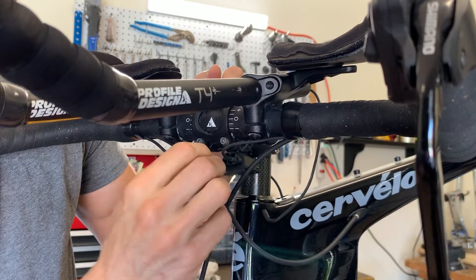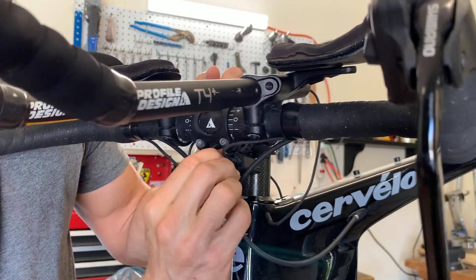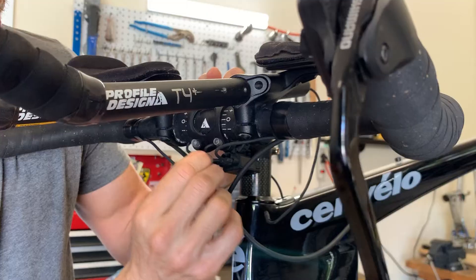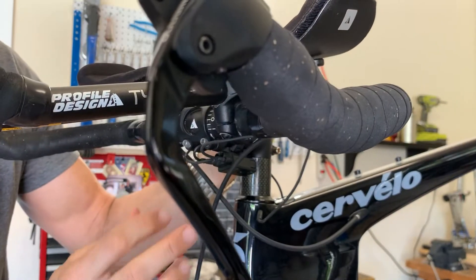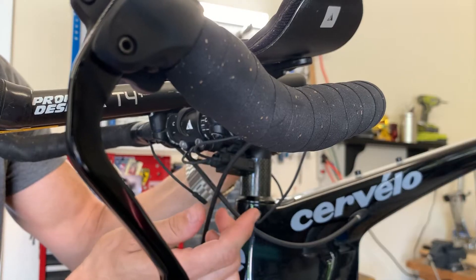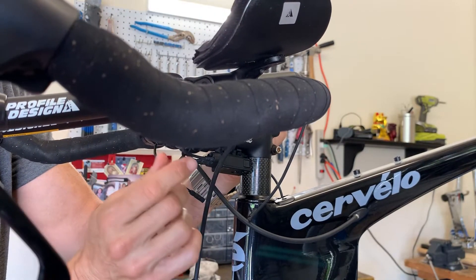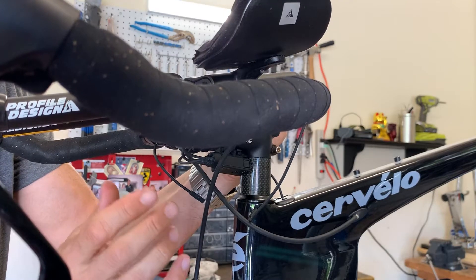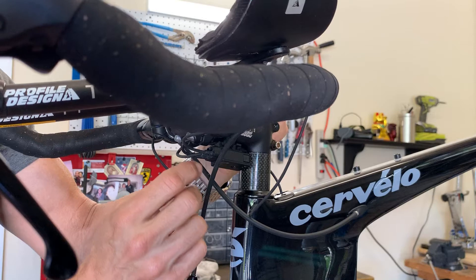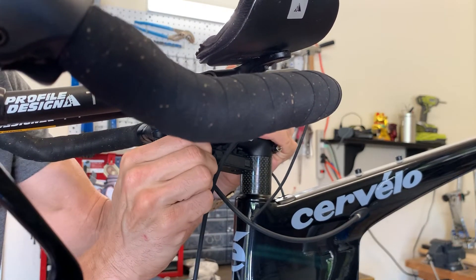The most common problem is people will push the wire in and feel an initial engagement that holds the wire in place, but that's not enough to engage the wire into the junction box to make the system work. What you have to listen for and feel for is what I call the audible snap. I don't know if you can hear it on the video, but when you go to push these in — hear that click.